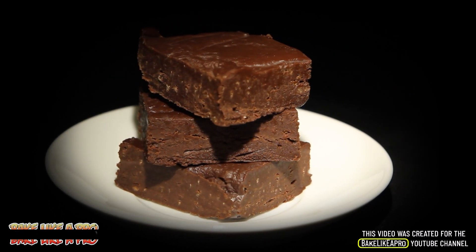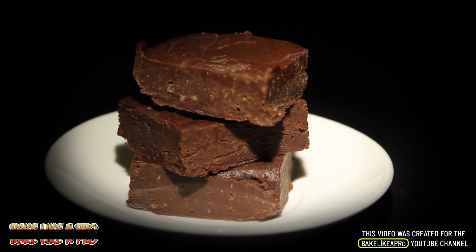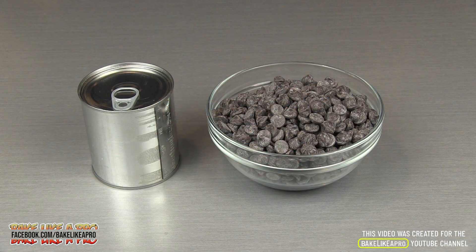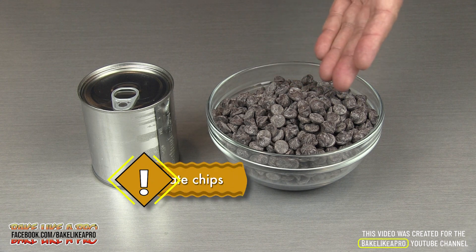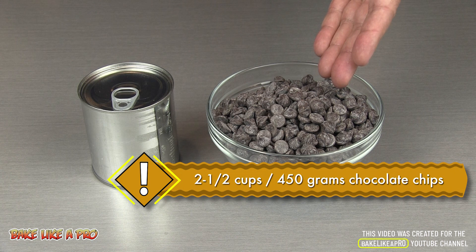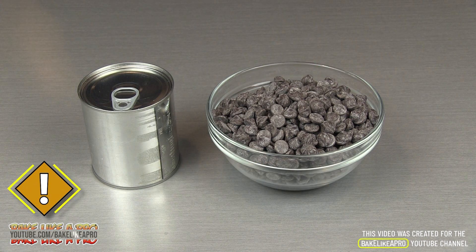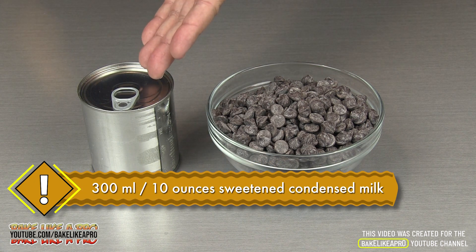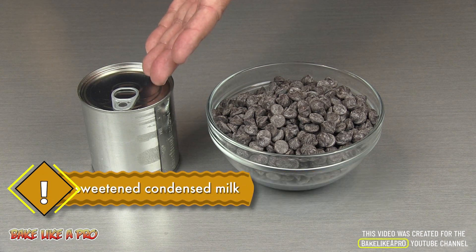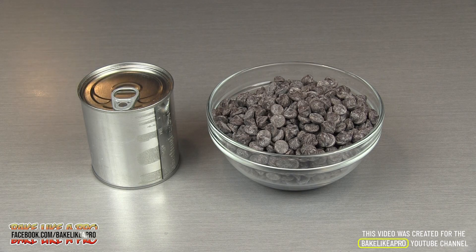Welcome to the Bake Like a Pro YouTube channel. In today's really fast and fun recipe, I'm going to show you how to make two ingredient chocolate fudge. I have 450 grams of semi-sweet chocolate chips — this is equal to two and a half cups. And the second ingredient in our recipe today, a 300 milliliter can of sweetened condensed milk, which is equal to 10 ounces. So those are the ingredients, so let's get started.